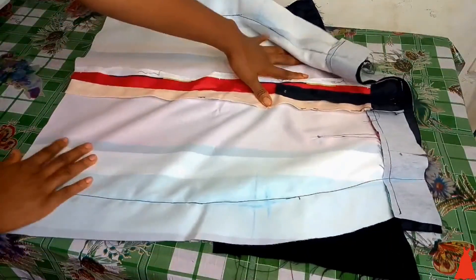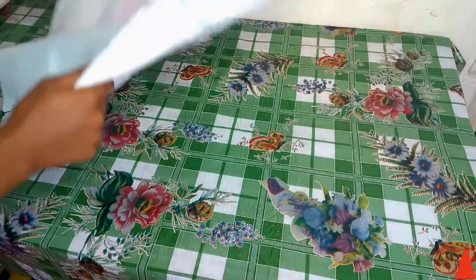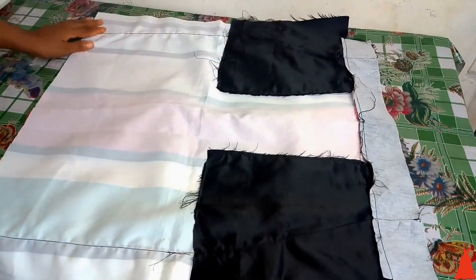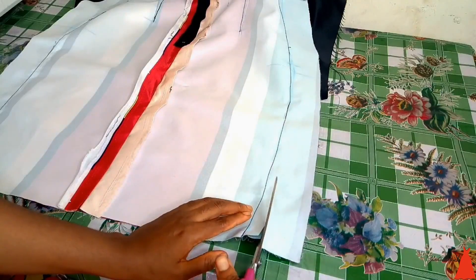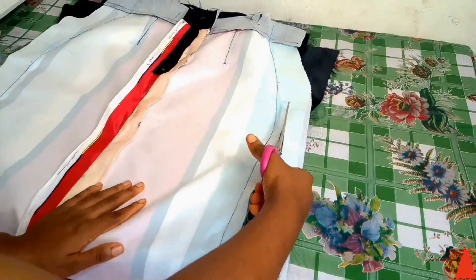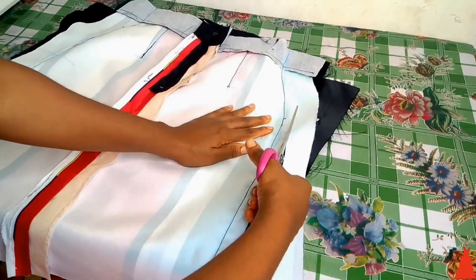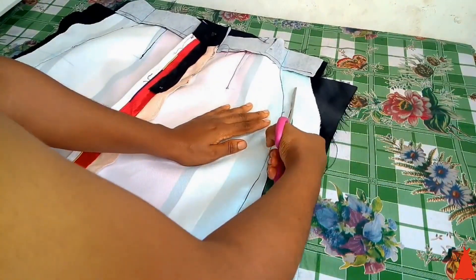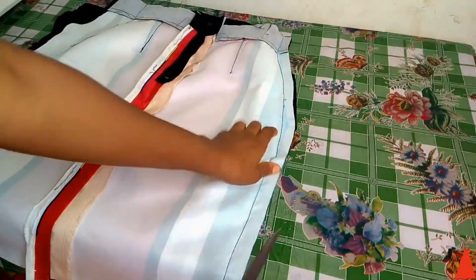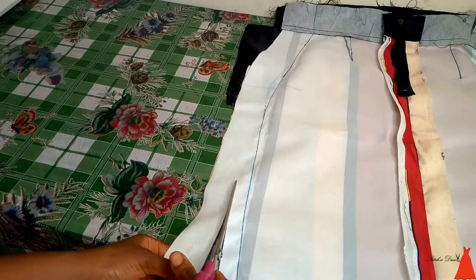After joining the skirts, this is what it looks like. You can see the excess — I told you there was going to be excess because this is a pocket skirt. You don't want to gamble with your measurement. After that I'm just going to cut out the excess. But before you cut out the excess you have to verify your measurement again — you don't want to cut and then cry because it's not your measurement. So make sure you've verified before cutting.